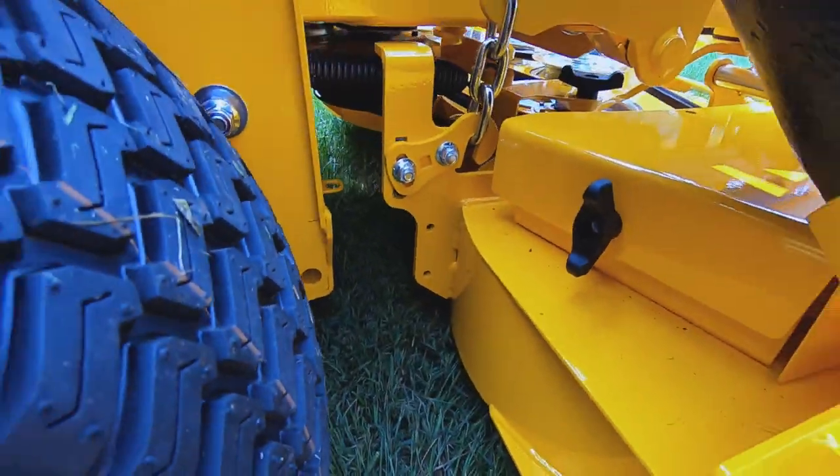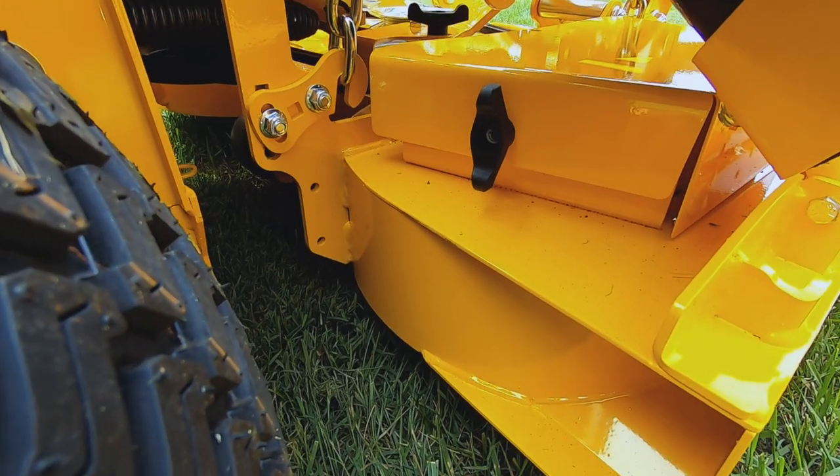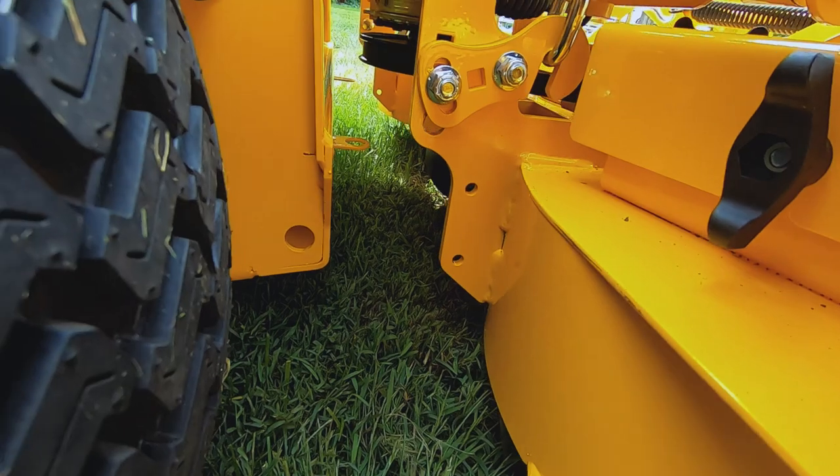The AeroCore has the back of the deck tapered down a little bit, and the B deck has a standard back on it, which in some cases is better for thicker, heavier grass. For lighter grass, the chamfer that we put on the AeroCore helps create more vacuum as the air spins.